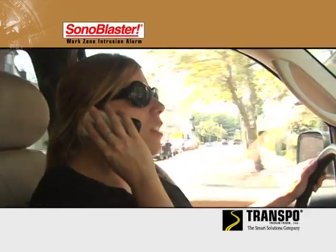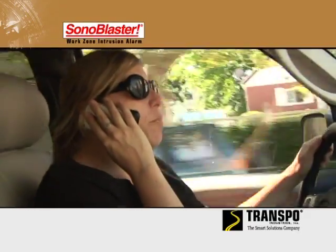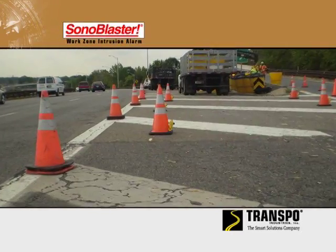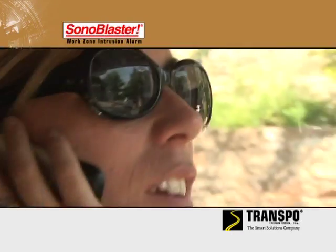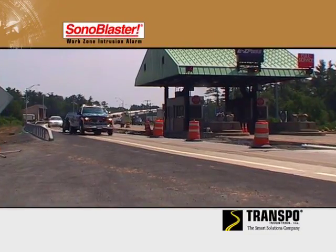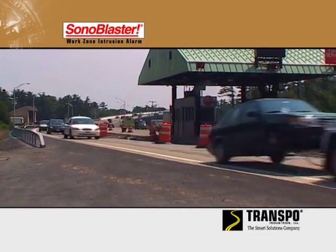Distracted or drowsing drivers are a major cause of work zone crashes. Transpo's Sonablaster's loud alarm can alert these drivers, giving them time to steer out of the work zone or brake prior to reaching workers or construction equipment.